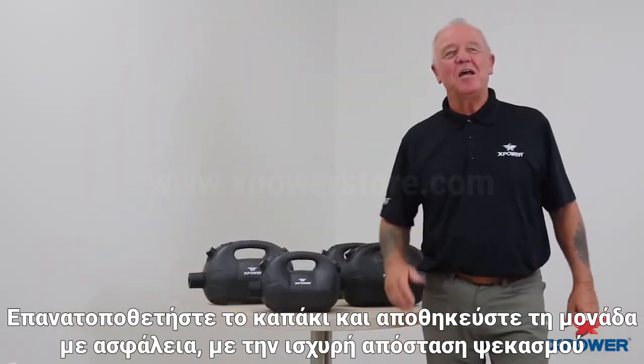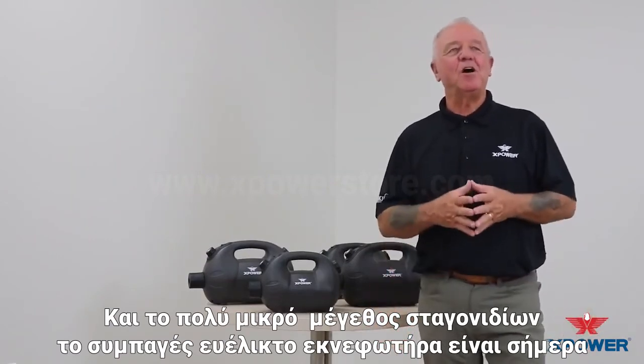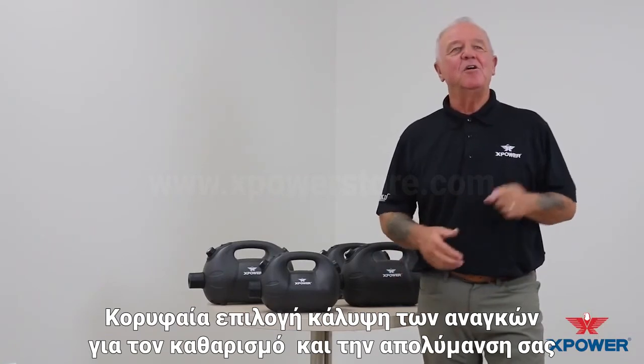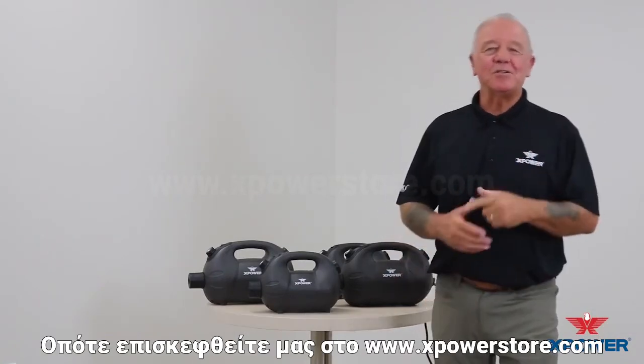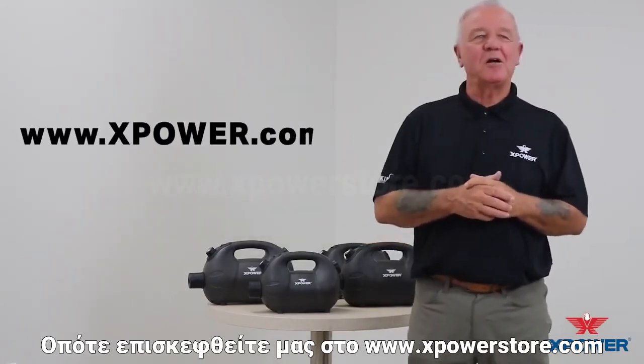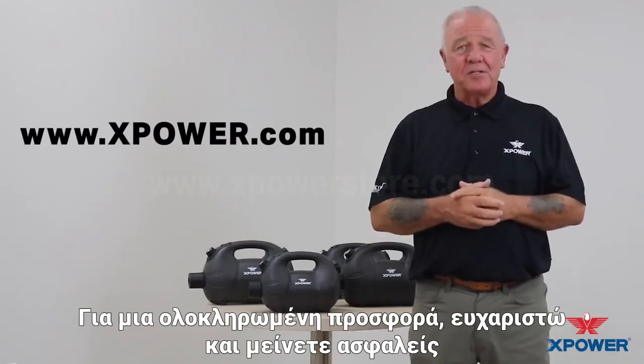With its powerful spray distance and ultra low volume droplet size, this compact versatile fogger is today's leading choice for your sanitizing and disinfecting needs. Visit us at www.xpower.com for a complete line offering. Thank you and stay safe.